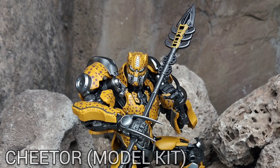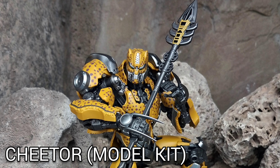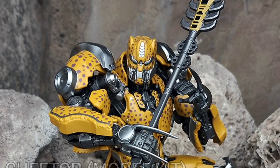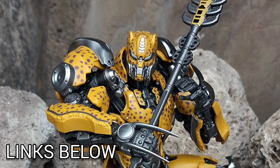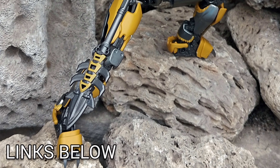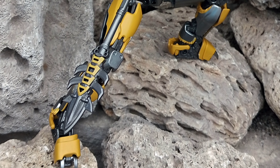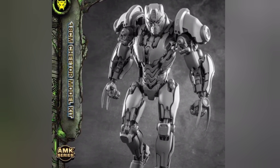What's up viewers and creators! Here we have Transformers Rise of the Beasts Cheetor, the AMK Series from the Transformer movies number seven. This is going to be available for pre-order now, and the prices vary between $29 and $36. Links are down in the description, and if you want the untouched version you can get that as well with the same pricing.